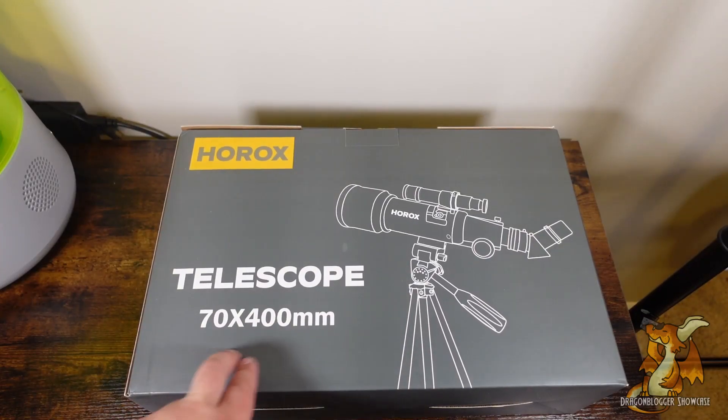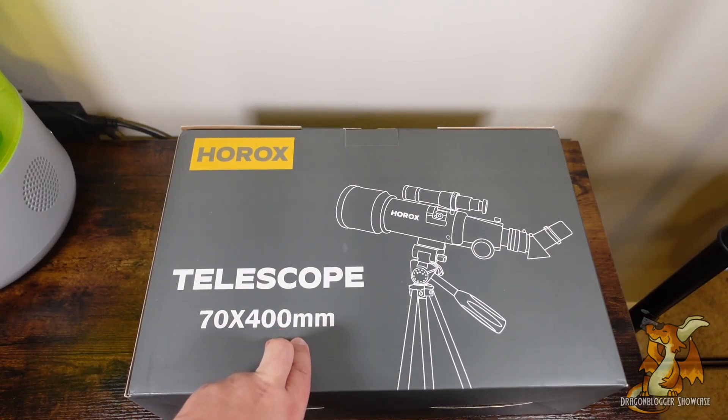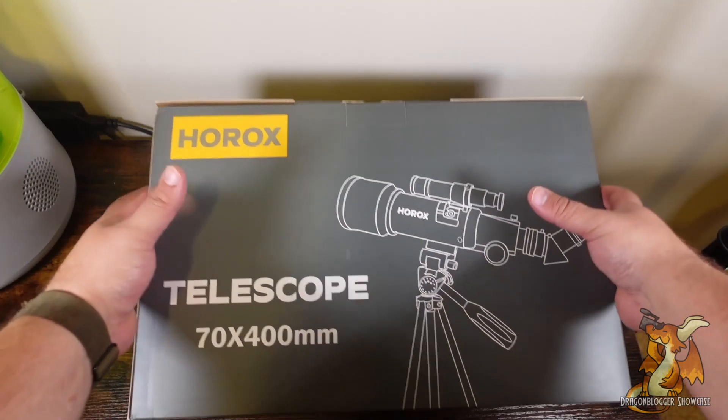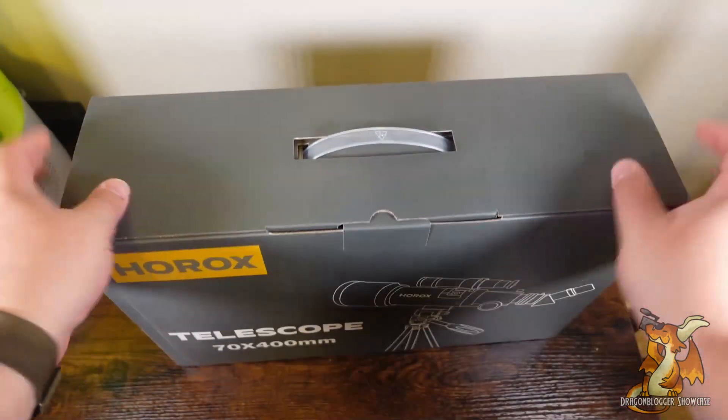Today we're going to be looking at a 70 by 400 millimeter telescope. This is going to be a pretty beefy telescope for an entry level. Let's go ahead and get this open and see what we're dealing with.